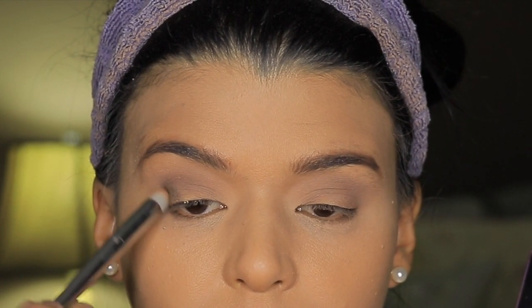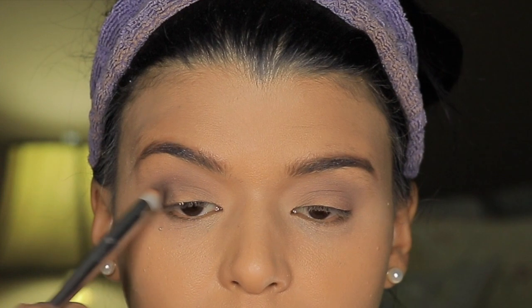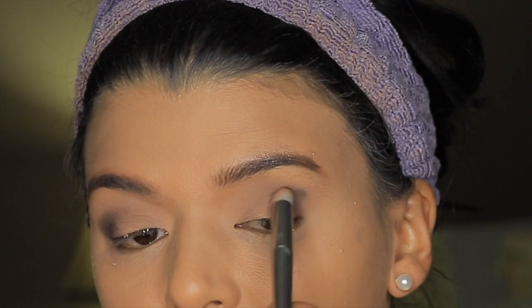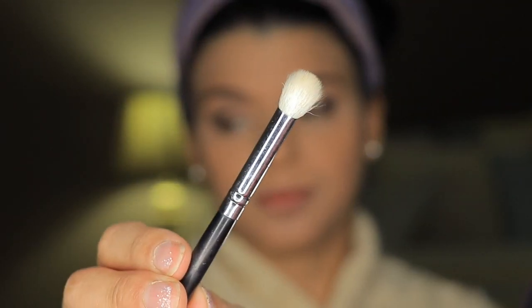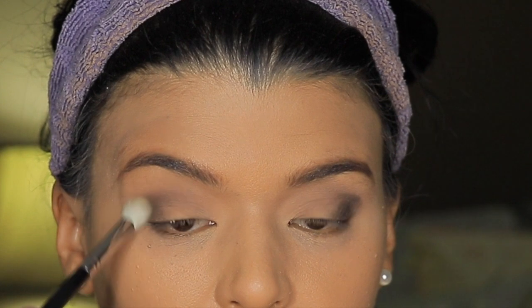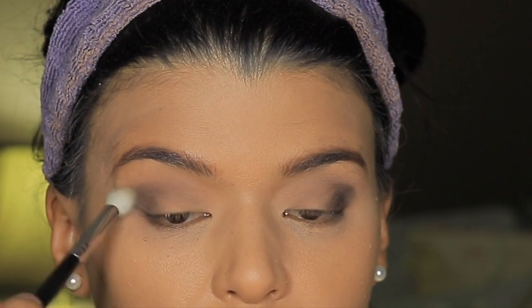The black eyeshadow has little silver sparkles. They don't look very noticeable when I apply it into my lid, so if you don't have something with sparkles, it doesn't really matter — but this one does have a little bit of them. Then I'm going to apply it into the outer corner and blend it with a blending brush. If you want to stop right there, you can create a very subtle but still smoky black look in the outer corner.